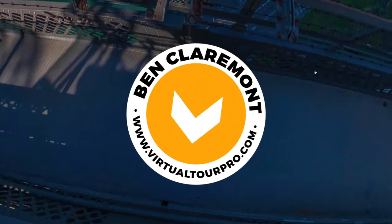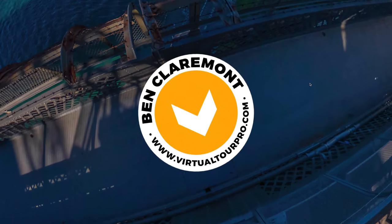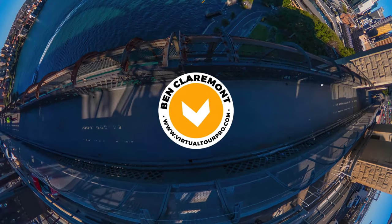For example, you couldn't put a McDonald's logo in some of my Harbour Bridge shots, but you could if the shots were taken inside an actual McDonald's restaurant. This graphic can also include just the photographer's details — business name, website, and phone number. This graphic has the potential to be seen by hundreds of thousands of people and could prove to be a useful marketing tool, so feel free to add one if you wish.